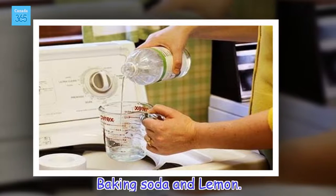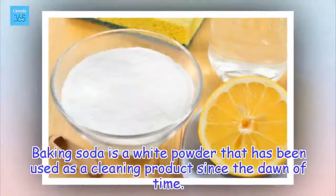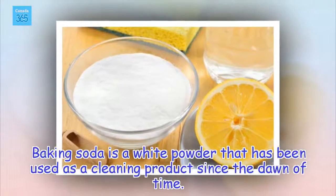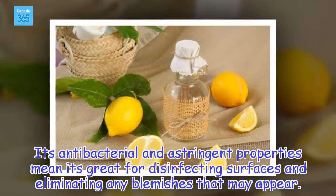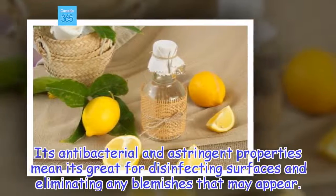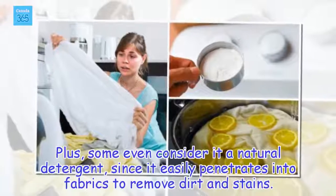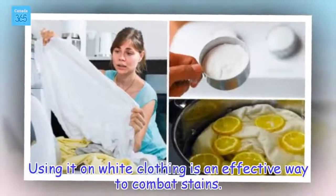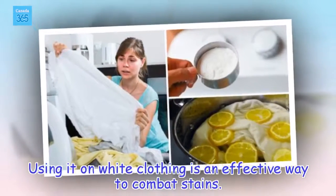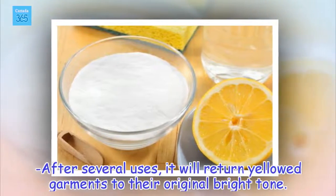Baking soda and lemon. Baking soda is a white powder that has been used as a cleaning product since the dawn of time. Its antibacterial and astringent properties mean it's great for disinfecting surfaces and eliminating any blemishes that may appear. Some even consider it a natural detergent, since it easily penetrates into fabrics to remove dirt and stains. Using it on white clothing is an effective way to combat stains, and after several uses, it will return yellow garments to their original bright tone.